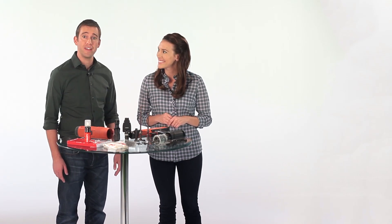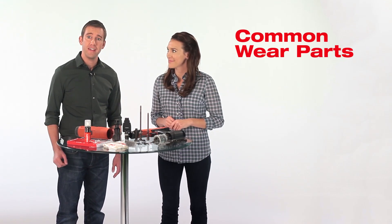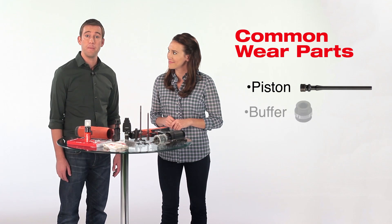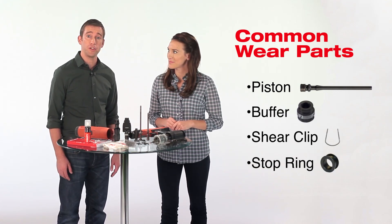Besides cleaning, you will want to check the common wear items on the tool and replace them as needed. Examples include the piston, the buffer, the shear clip, or the stop ring, with the specific part dependent on the tool model you are using.